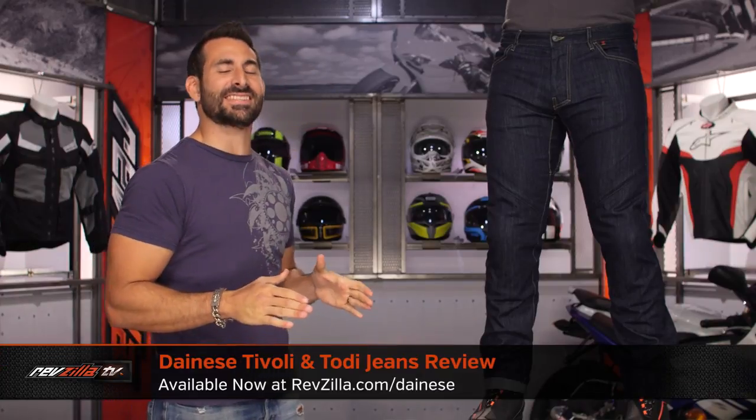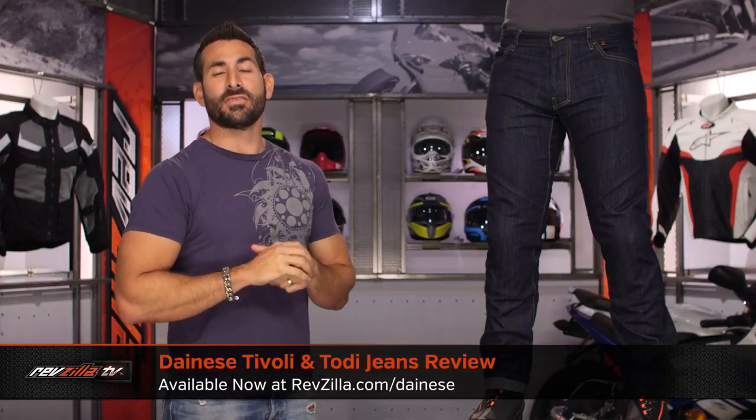Hey, this is Anthony with RevZilla. You can watch Decide and Ride. Welcome to our detailed breakdown of the new Dainese Tivoli and Todi jeans, available at RevZilla.com.